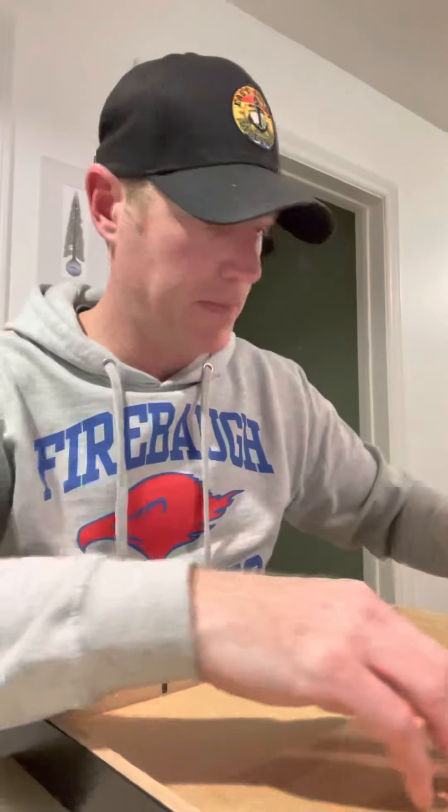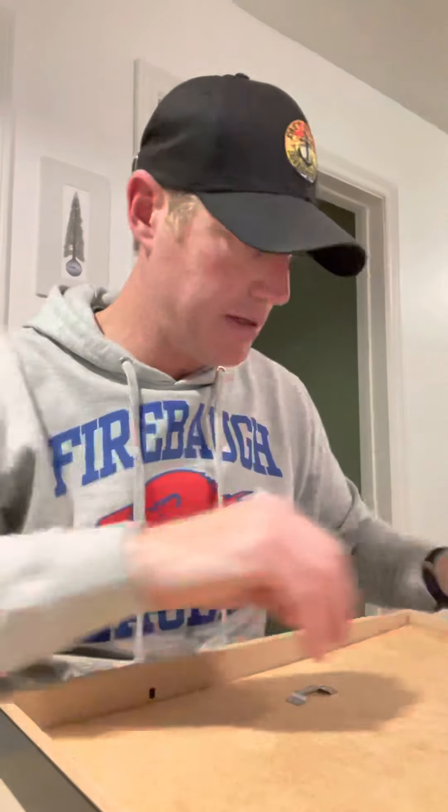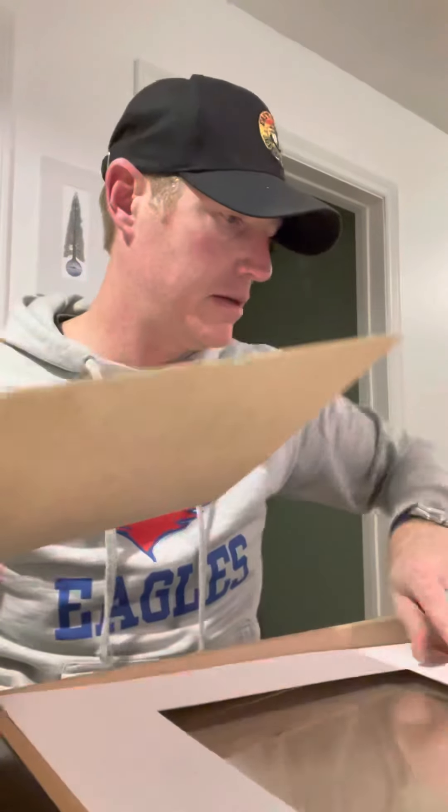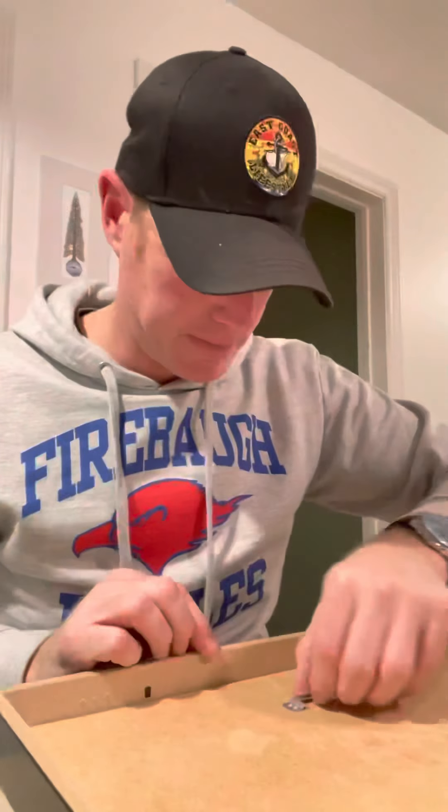You've realized that the frames you picked up from Ikea came reasonably priced for a reason because they don't hang easily. Now you're doing what I did - looking for an answer. These RIBBA frames are beautiful and awesome, but they're recessed so much that you can't actually hang them the way they come, so you're looking for a quick fix.